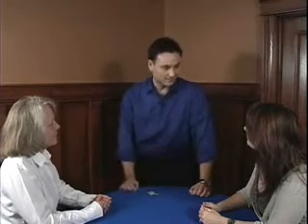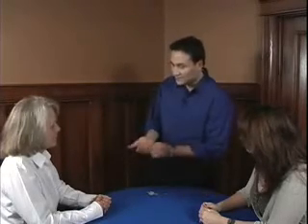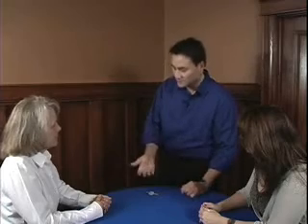You know, my whole life I've wanted to do a magic trick with absolutely nothing. The problem is this: if I take nothing, put it in my hand, and I make that disappear, that's the reaction you get.